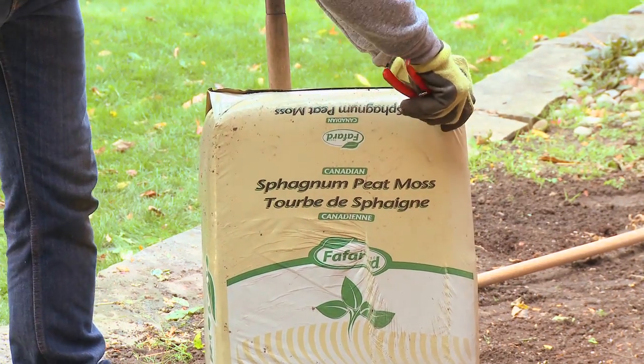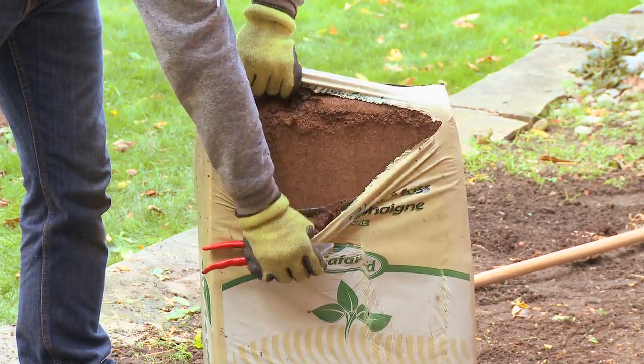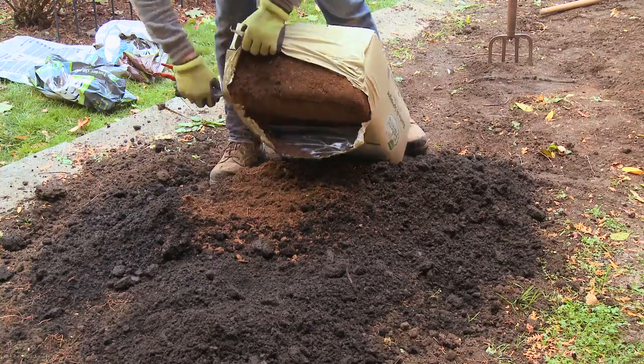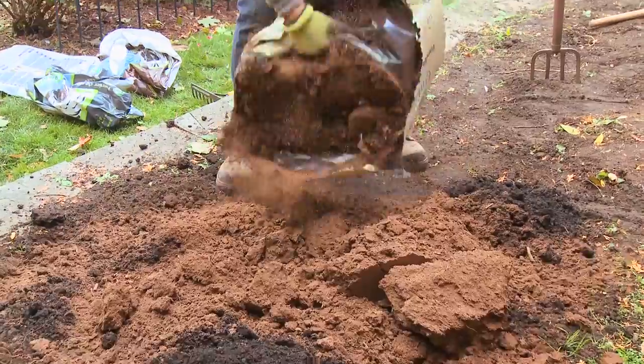Peat moss is an amazing natural soil amendment. It'll help to loosen up heavy soils and also helps to increase the soil's capacity to hold water — all of which is awesome for your plants.